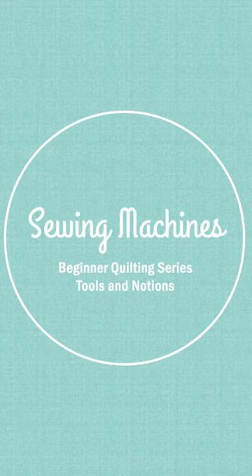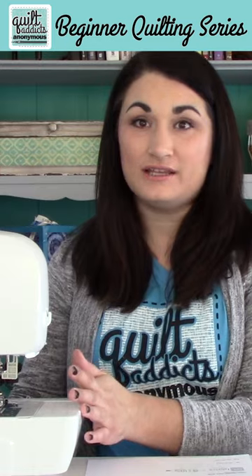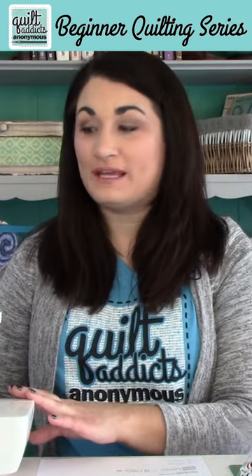Let's get started on everything that we need. Obviously we need a sewing machine. This does not have to be a fancy sewing machine. If you have something already, get it clean, get it serviced, make sure it's running correctly and you know how to use it and thread it. That's the most important thing. And if you want to upgrade later, you certainly can.